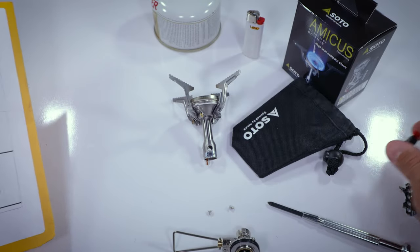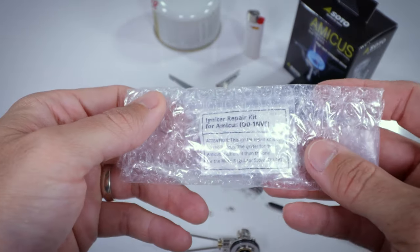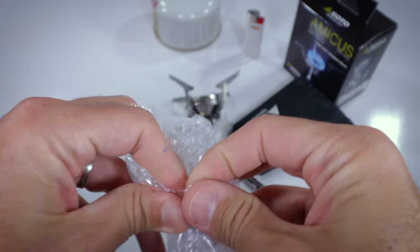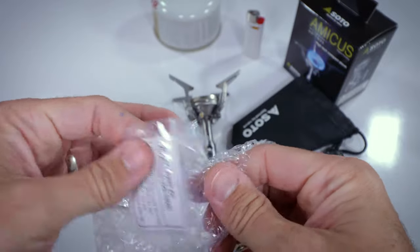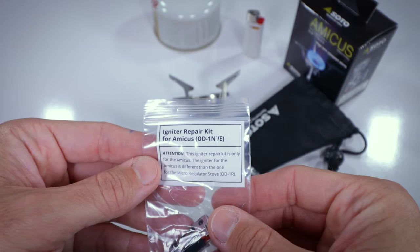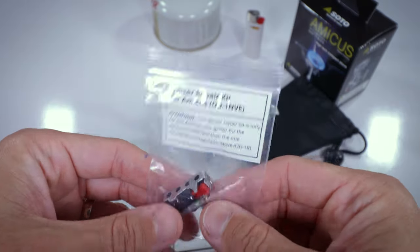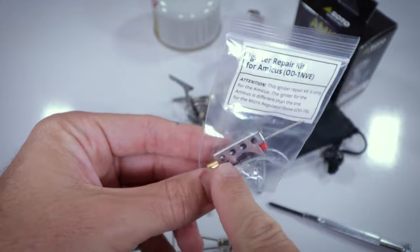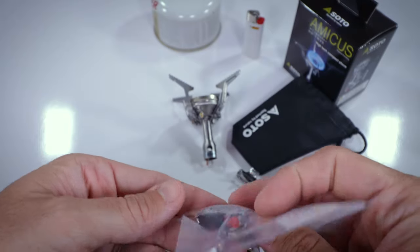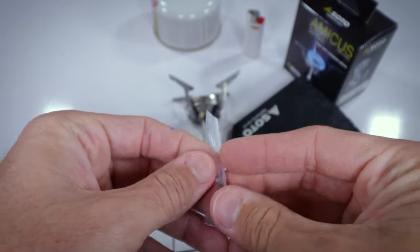Let's go ahead and rip into this package and see what the new piezo looks like. Looks like we got possibly some directions and the actual piezo itself. The attention note says it's only for an Amicus stove. And look at that — they gave us a cover for the piezo. If you look inside there, they gave us one screw. So I guess their suggested method is just to take out one screw.